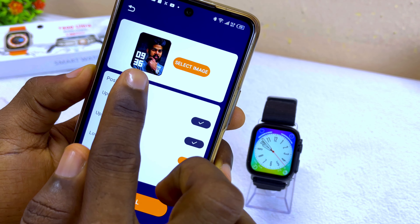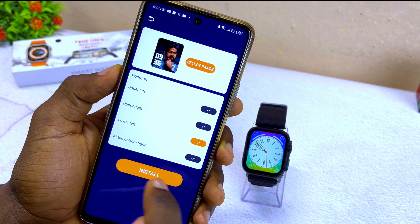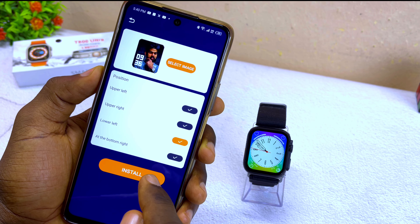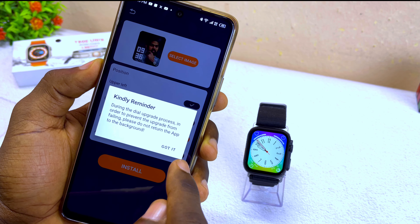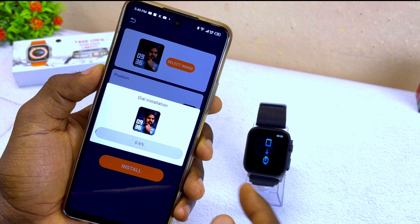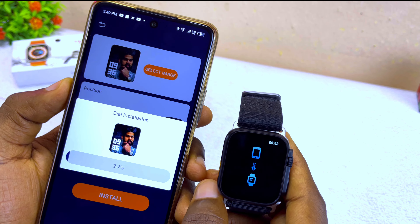I think I like this 'Lower Left' here. Now once you are okay with the whole placement, select 'Install', then select 'Install' once again. You are going to see a reminder — select 'Got It' — and you are going to see that it will start uploading your photo to your watch face.